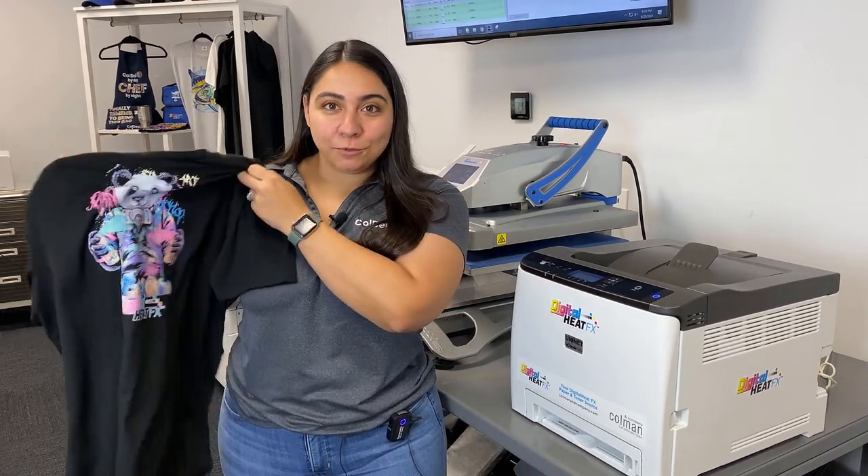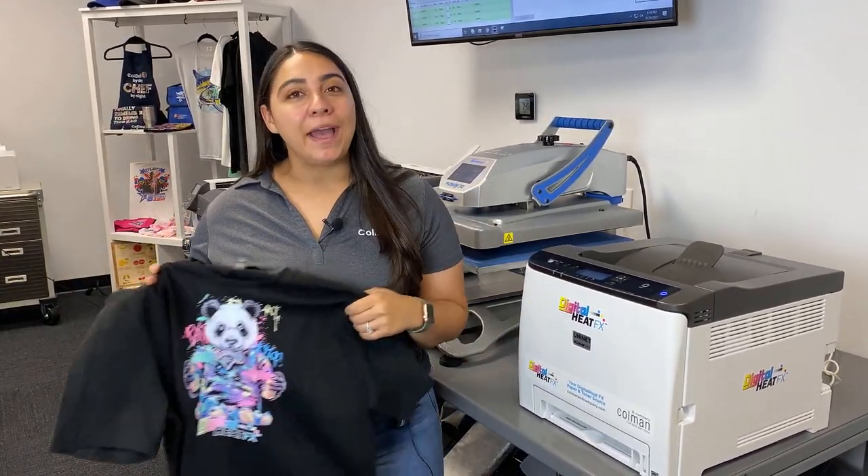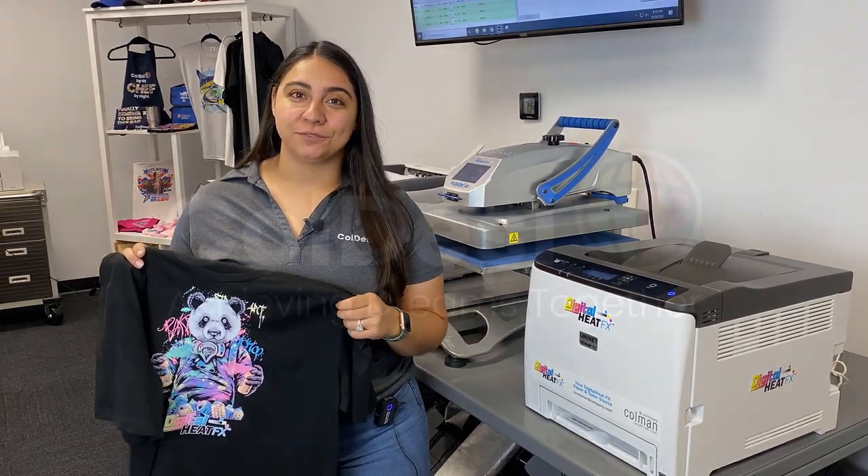To learn more about making awesome looking unique shirts like this with the Digital Heat FX i560, go ahead and visit DigitalHeatFX.com and live chat with one of our pros.